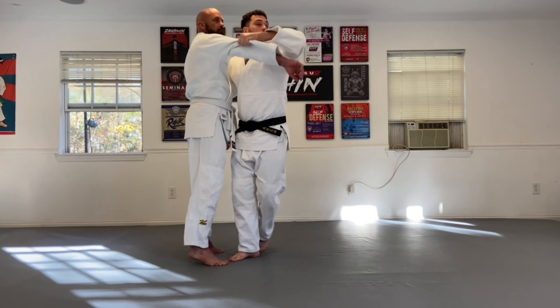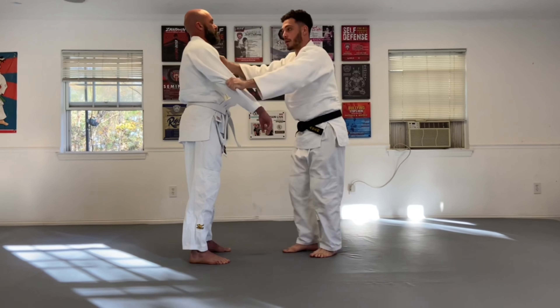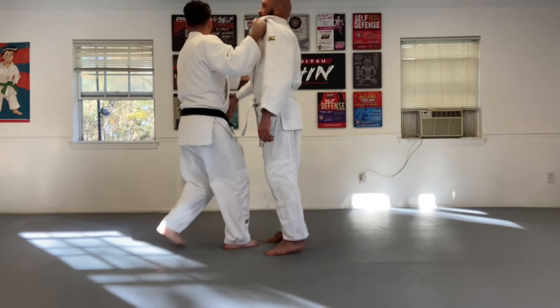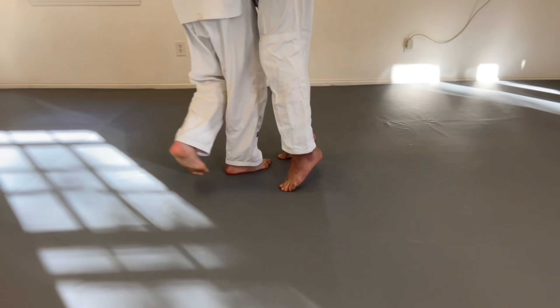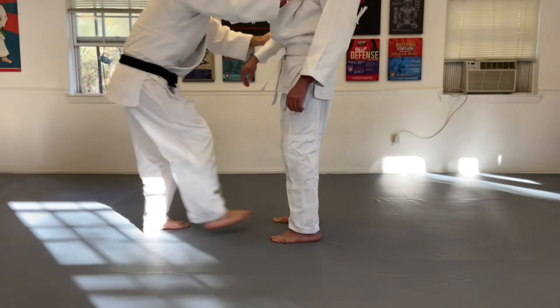One, two, three — then we change arms and run through reps: one, two, three, four, five, six, seven, eight, nine, ten.